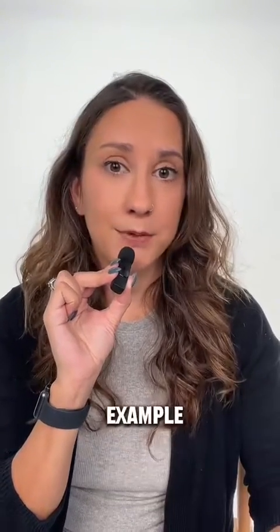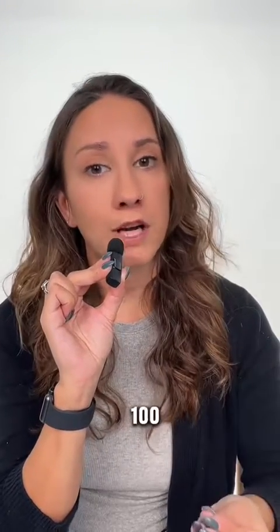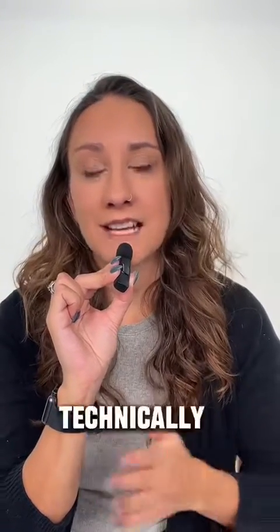Let's use a blood sugar reading of 100 as an example. What's 20% of 100? That's 20. So if your blood sugar is reading as 120 on your DETSCOM but 100 on your meter, this is technically accurate. The same goes for the lower variation — if your DETSCOM is reading 80 and your finger prick is measuring 100, that technically falls within that 20% accuracy range.